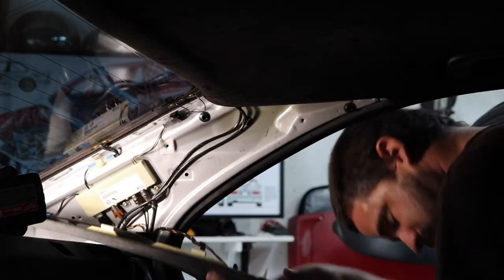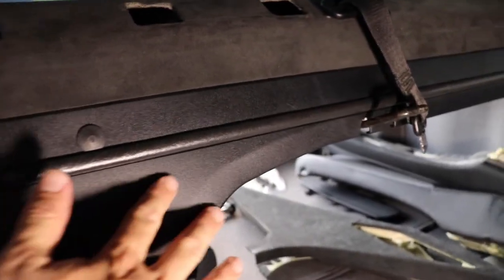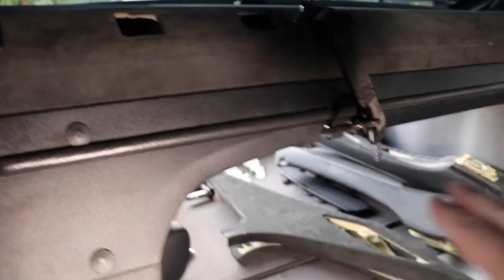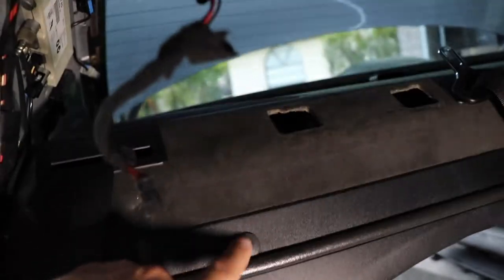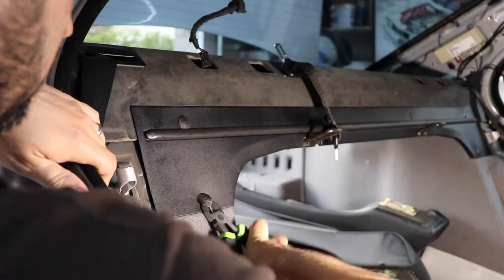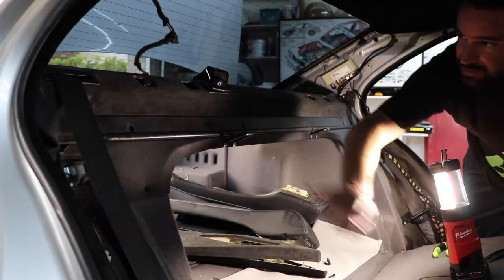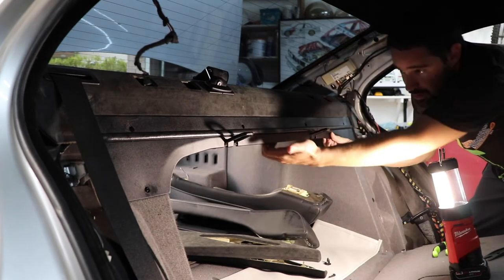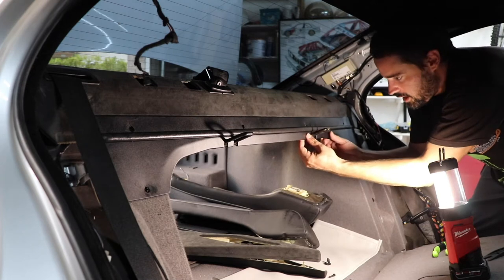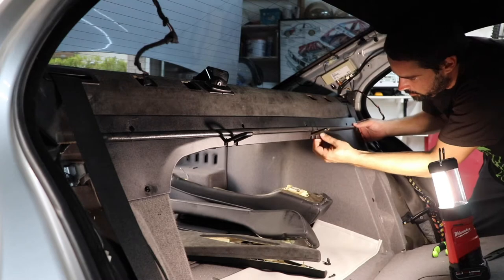Now we're going to remove the trim piece that goes over the top of the trunk opening. We're going to remove these plastic push pins so we can take it out. With all six pins removed, you can take the trim piece out — just be careful, there are tabs right underneath all along the edge that you have to carefully pull so that you don't break it.